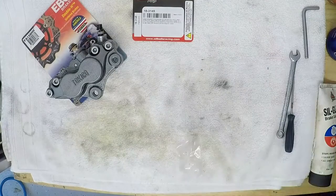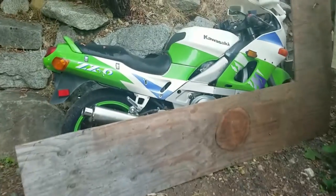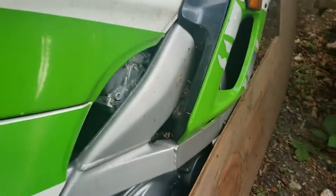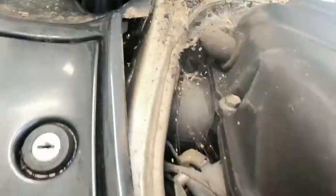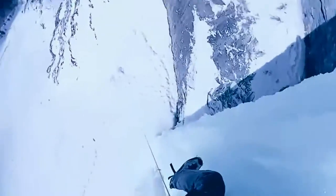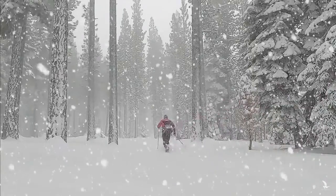A couple of days ago I finished up rebuilding these Tokiko brakes on my free Kawasaki ZX6 Ninja. If you haven't seen this bike before, you should know that it's been sitting outside uncovered in a neighbor's yard for well over a decade. I had no intention of restoring it, but what else was I going to do this winter? Take up ice climbing? Cross-country skiing? I think not.